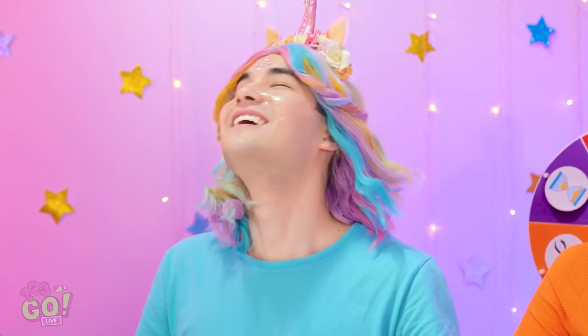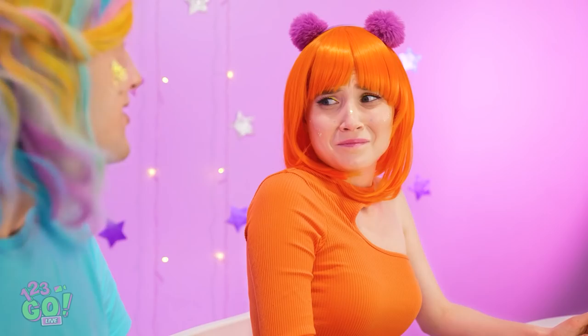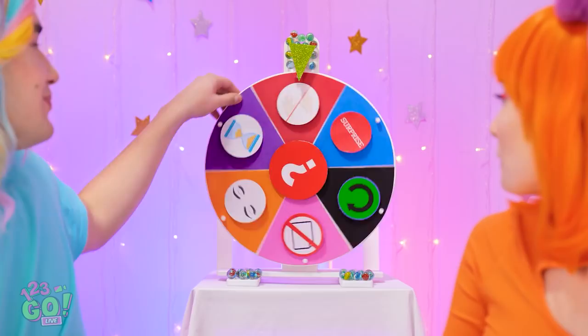What are you doing, Chris? I'm Princess Sparkles, ruler of the rainbow kingdom. Sure. This is a different look for you. Stop — you're ruining this.